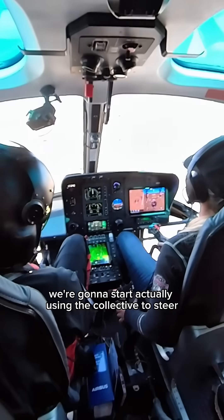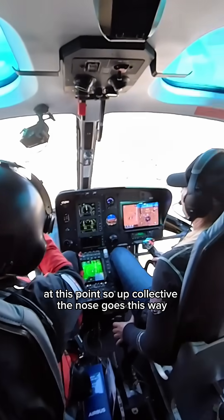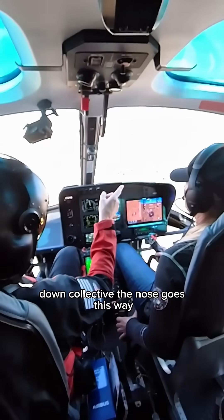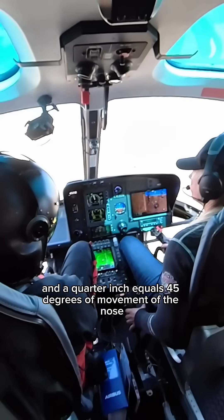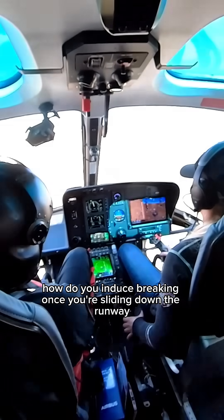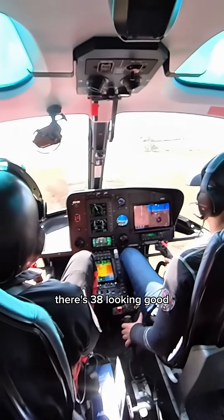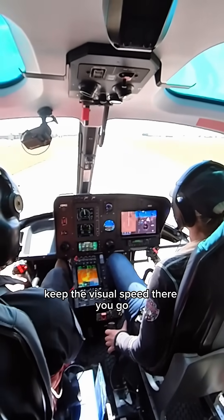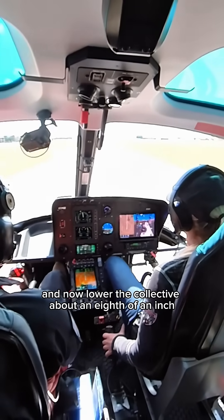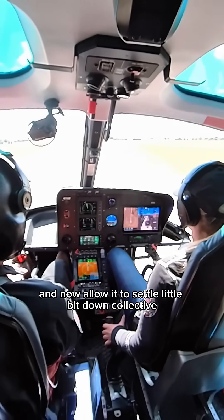Now we're going to start actually using the collective to steer. Up collective, the nose goes this way. Down collective, the nose goes this way. A quarter inch equals 45 degrees of movement of the nose. How do you induce braking once you're sliding down the runway? Half cyclic. There's 38 — looking good. Keep the visual speed. There you go. Now lower the collective about an eighth of an inch — there you go — and now allow it to settle.